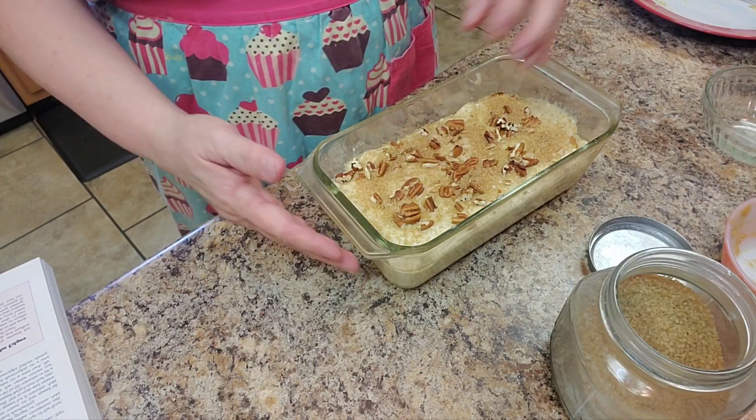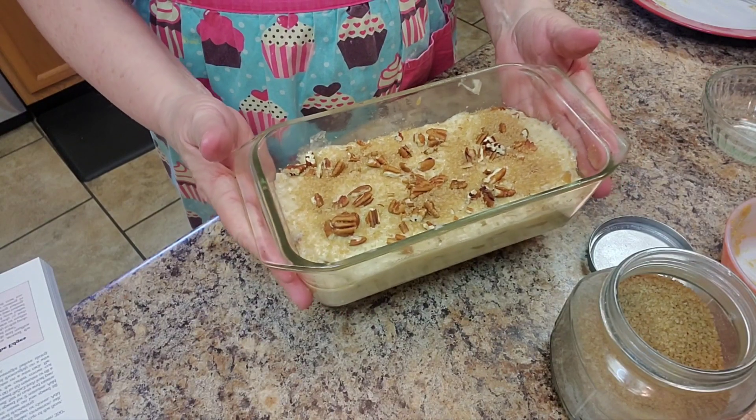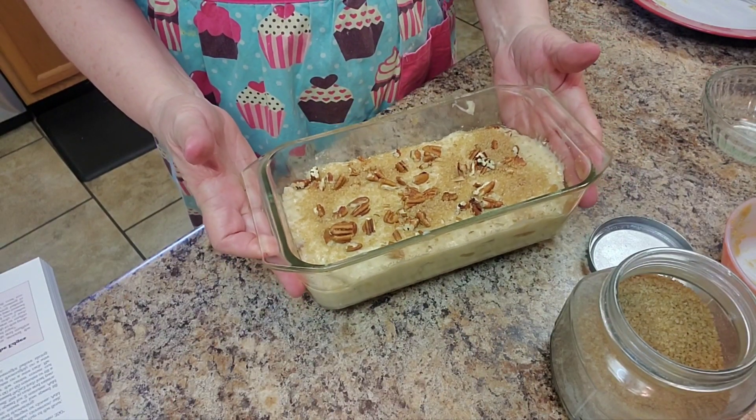That should be enough. We're going to bake this for about 55 to 60 minutes in a 350 oven, and we'll be back.